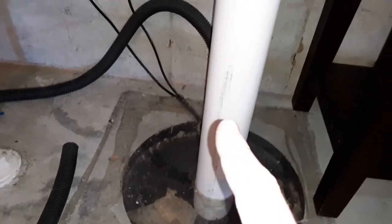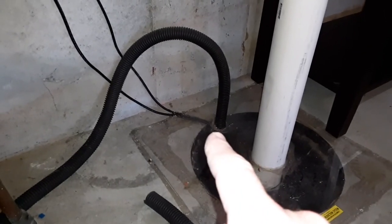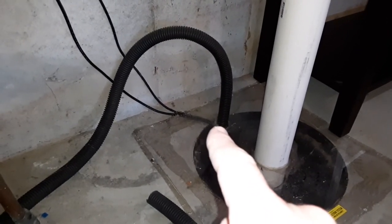It doesn't get discharged through this radon pipe. But what we're looking at here is whoever did the radon system, they sealed off the cover and they put the ejector pump for the sump pump out through here, along with the plugs to plug in the pump itself.